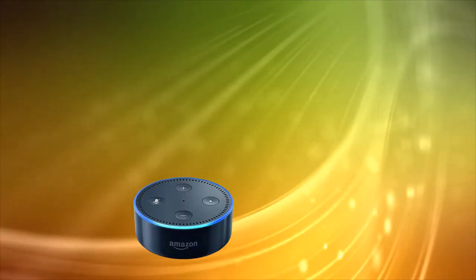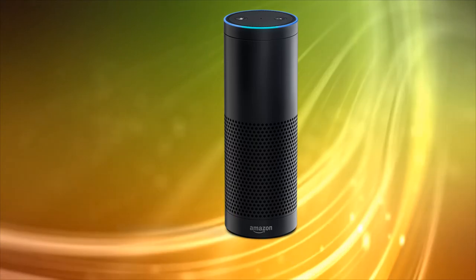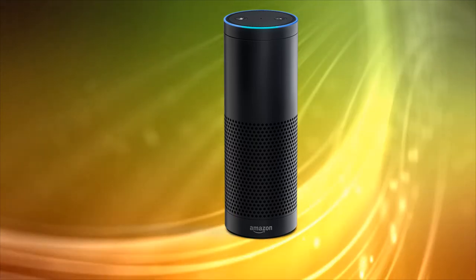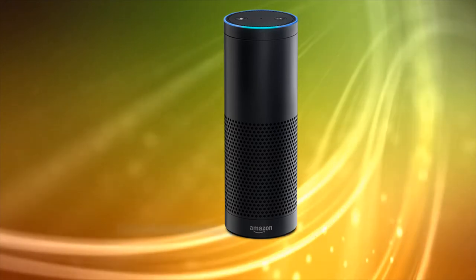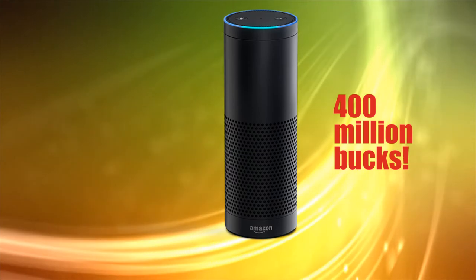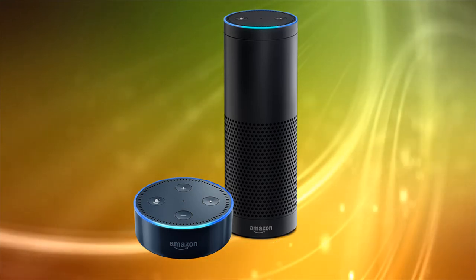Hi, this is Phil from Make Tech Easier and welcome to our review of the Amazon Echo Dot, the hockey-puck-sized little brother to the Amazon Echo. The Amazon Echo was a groundbreaking voice-controlled personal assistant or smart speaker when it was released in 2016, having been in development since 2010. In the year and a bit since release, it's the market-leader product in a 400-million-dollar worldwide market. Amazon launched the Echo to expand its hardware products beyond Kindle and to do for digital home integration what it had done for ebooks.